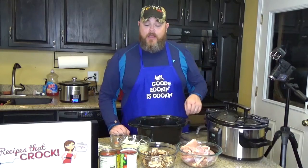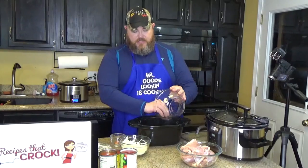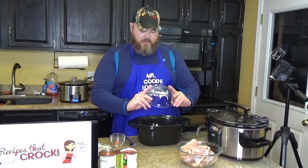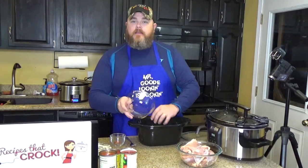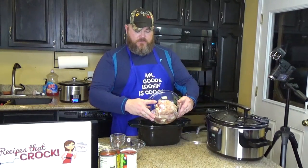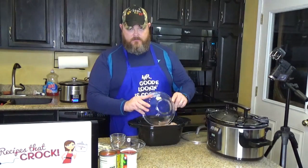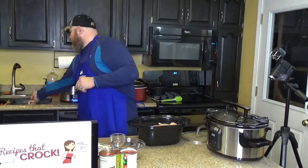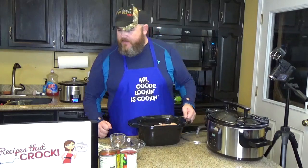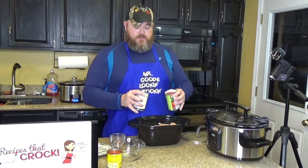First thing you do is make a little bed for your chicken. Take your mushrooms and put them in the bottom of your slow cooker pot, then take your onions and put them right on top of your mushrooms. Make it a little bed for your chicken. Then the next thing you do is add your undrained tomatoes. Sorry, Catherine.